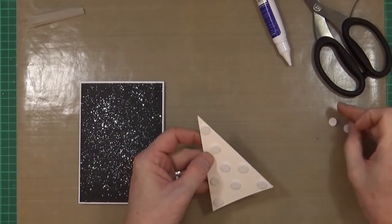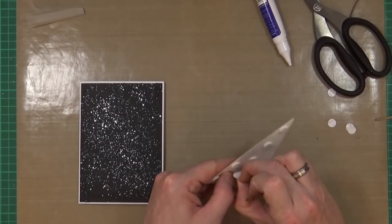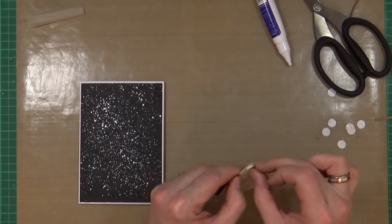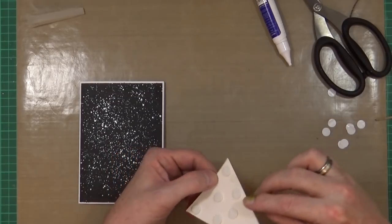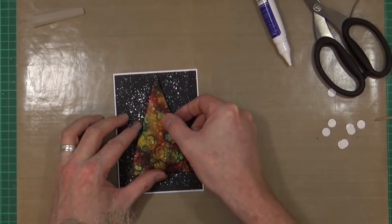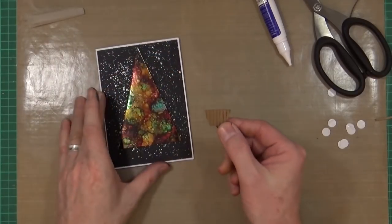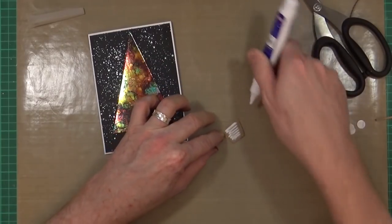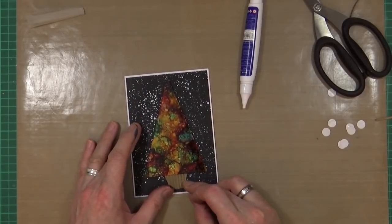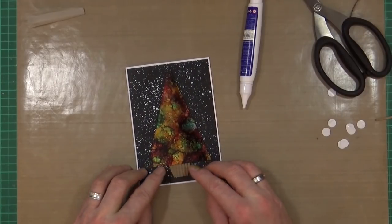I've got pop dots — foam circle dots — on the back of the tree. You could use foam tape or silicon dimensional glue, whatever you prefer. Just make sure the Christmas tree is centered on the card and the top won't go past the black border, then gently push it down. Grab the Christmas tree base, put glue on the back, and because you've left a little gap it will tuck underneath. Position it wherever you want and let it go.